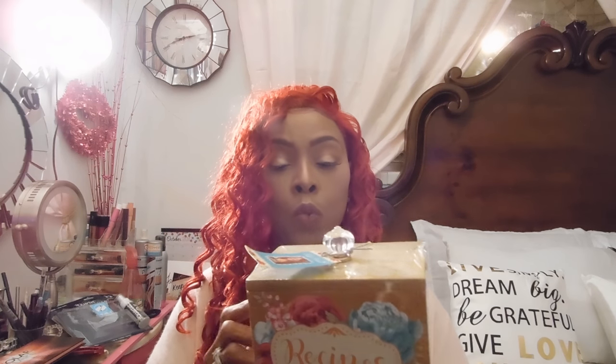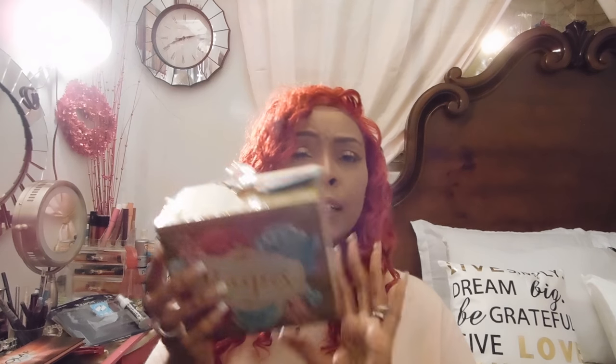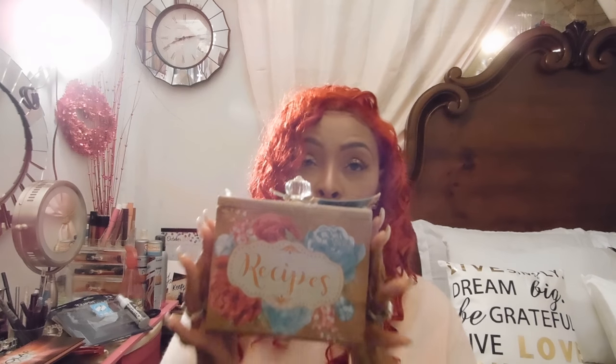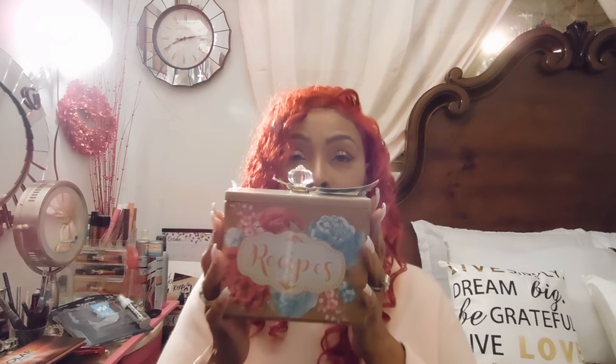I have a tea kettle with the little crystal knob too — so pretty. The recipe box is made out of wood and I haven't even opened it yet. I think I paid around $9.99 or ten dollars for it. It's so cute! Sorry, my husband is my director and he's giving me hand signals behind the camera.